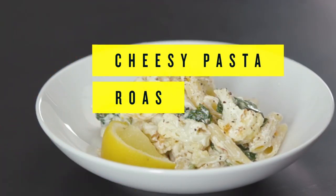This cheesy pasta with roasted cauliflower is rich and creamy and comforting, but it has some really healthy vegetables mixed in, so you can have it anytime.